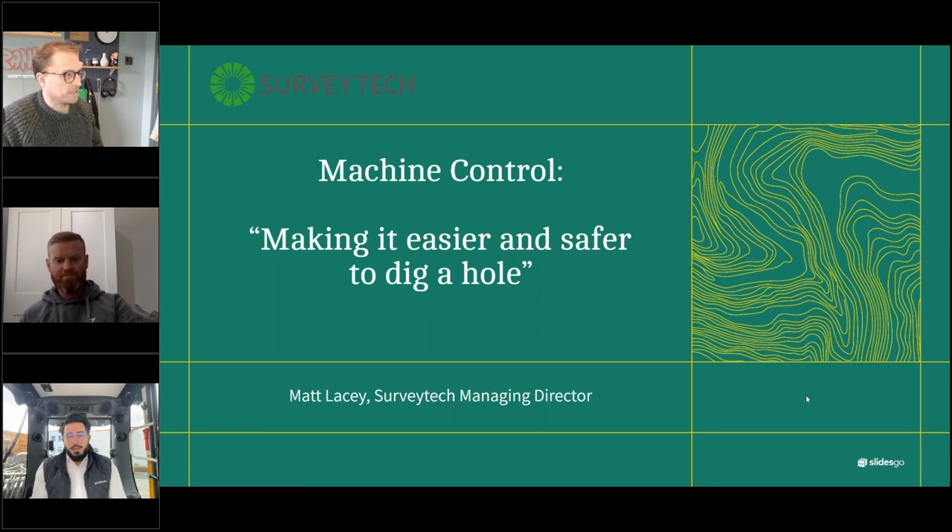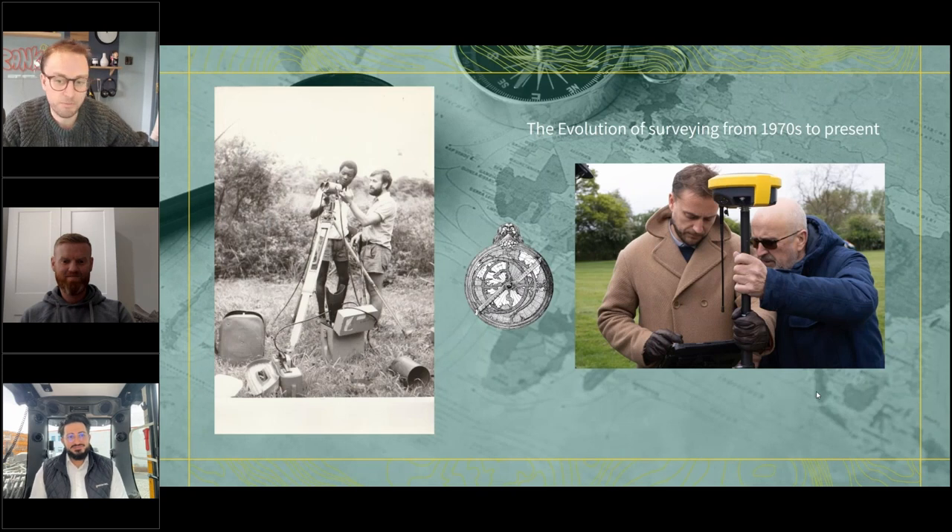Just a bit of background on the evolution of surveying from the 1970s to the present. That's my father, who set up SurveyTech out in Nigeria using what was then the latest technology to survey a road — it was extremely time-consuming, required very high-level maths, and probably wasn't accurate much of the time. And now up to present day, here he is not looking much older, with me, using a GNSS receiver.